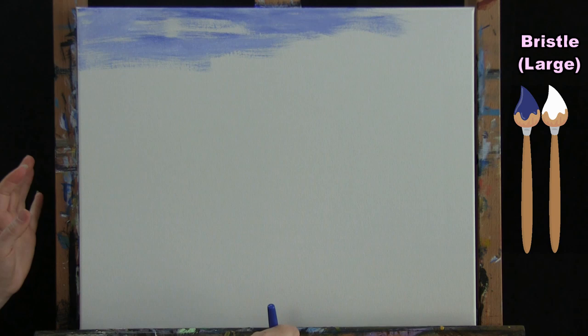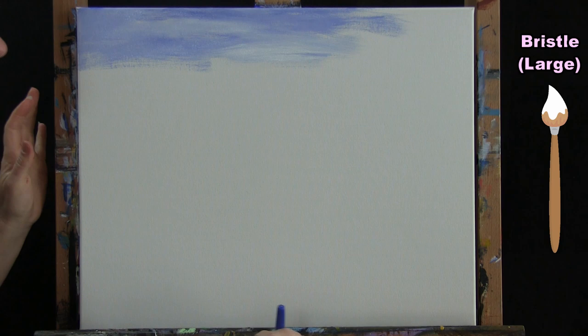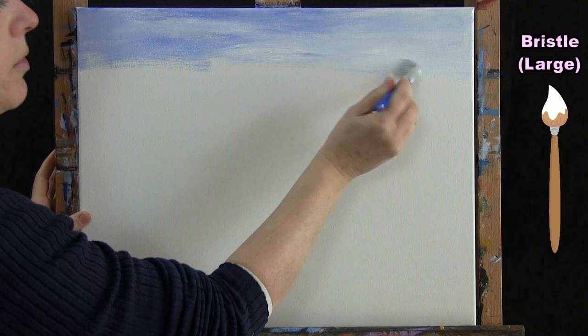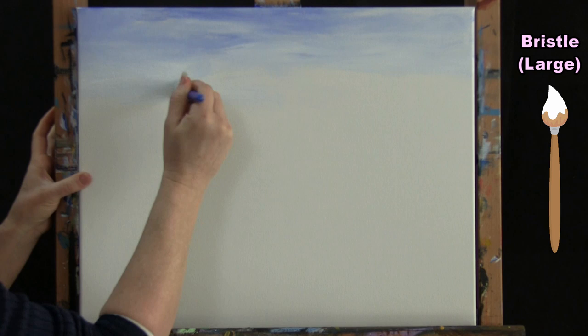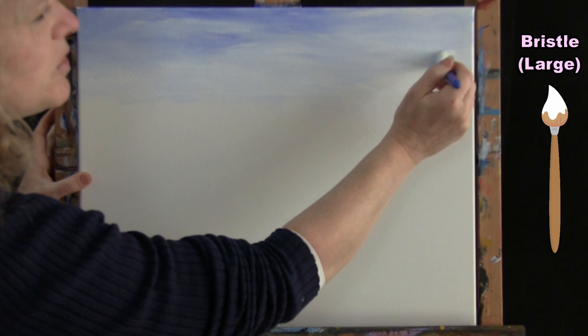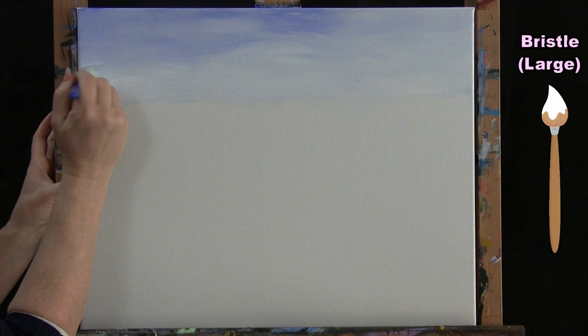What will happen is my sky is going to get lighter and lighter as I come down. I'm just picking up white now, and I'll get light spots and dark spots that almost emulate little light clouds floating by. You can make yours darker or lighter — whatever you want. I'm only going to come about a quarter of the way down, and a lot of times when the sun is bright on a beautiful day, the sky sometimes almost looks white or a very pale blue.